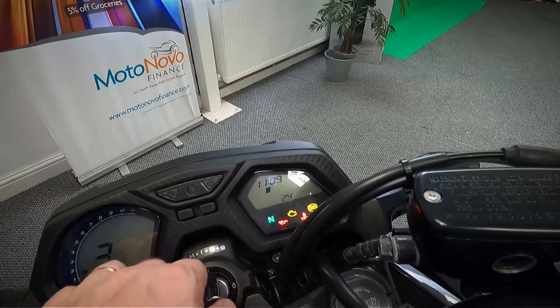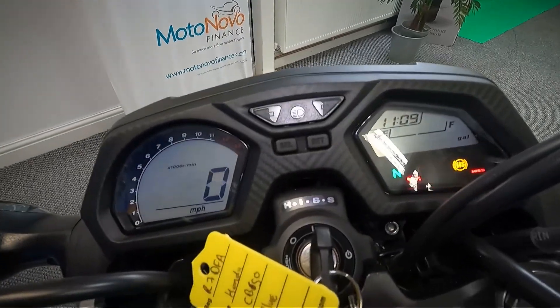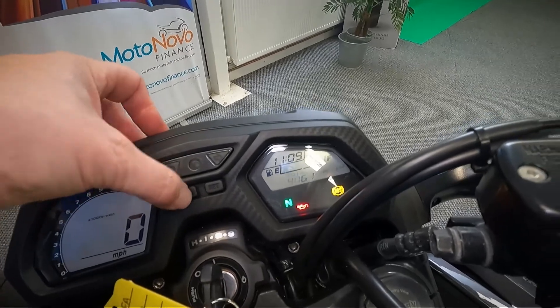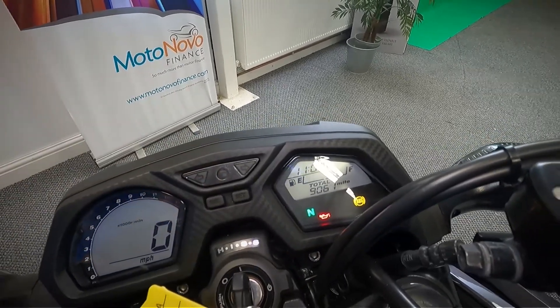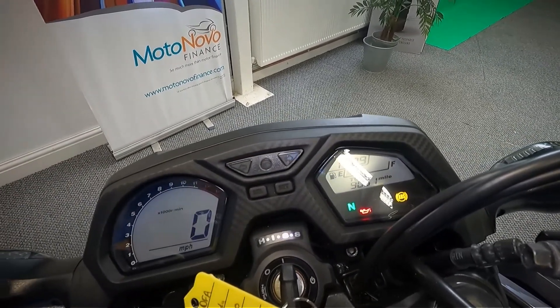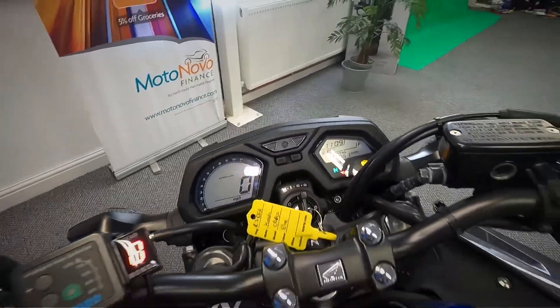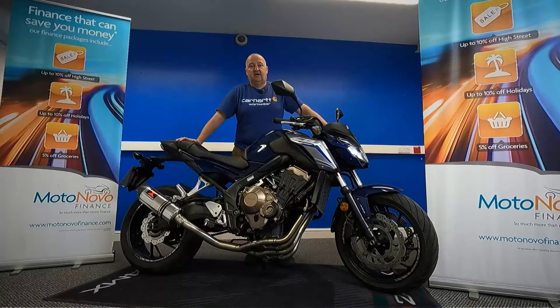Let's put the ignition on and get the exact mileage. Scroll through there and it's done 9,061 miles. Let's start this up and listen to it run.